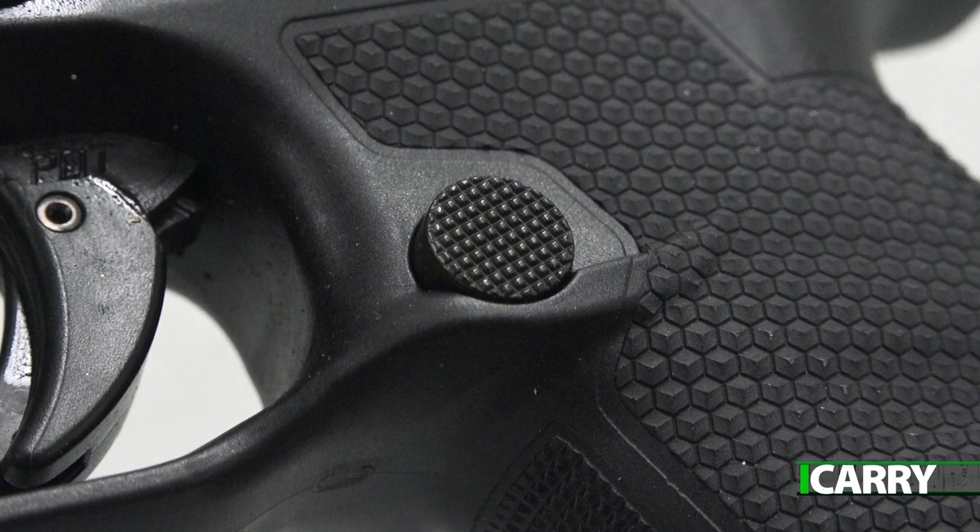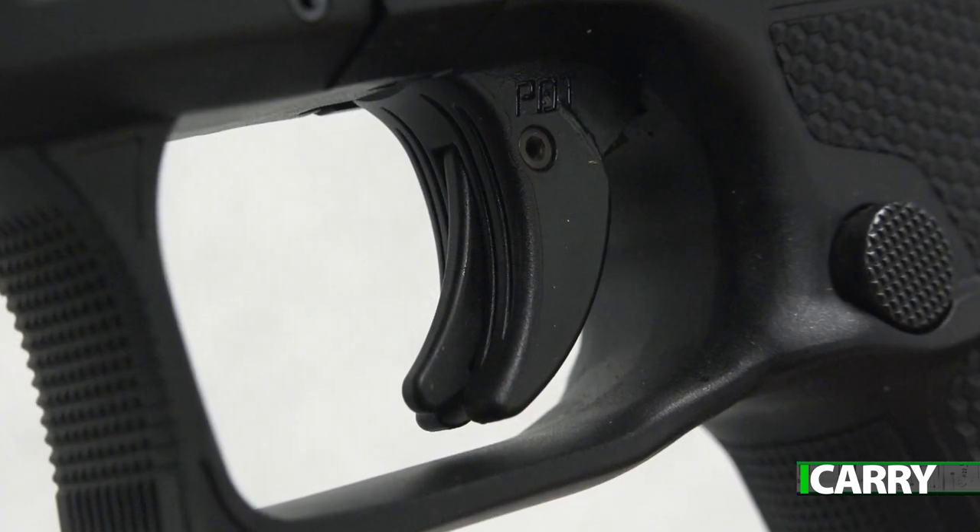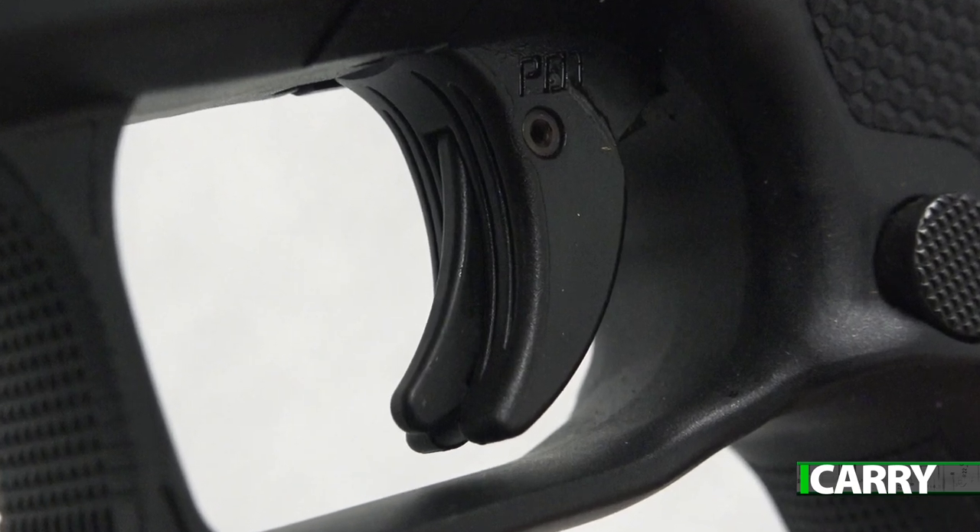Other nice touches include an oversized magazine release, a simply massive but sleek slide stop, and a trigger that's among the best we've tried — and not just among striker fired pistols.